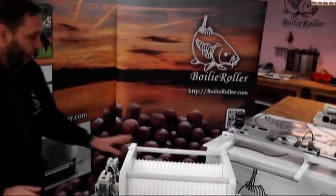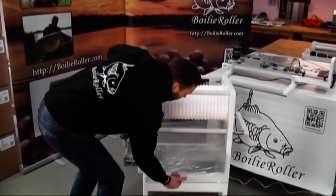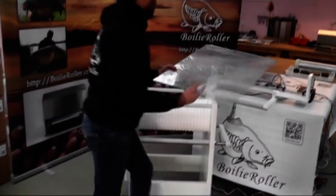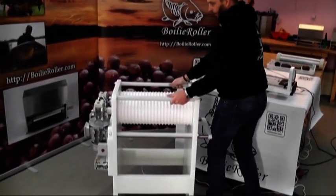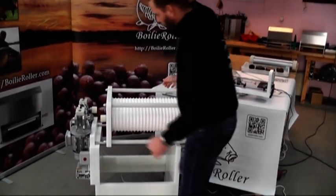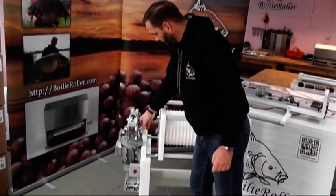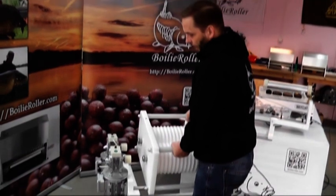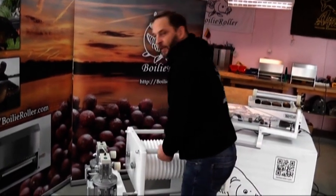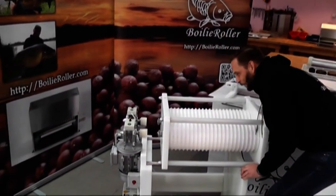If you want to change the size of the rolls, you can take off the bottom plate, then pull out the rolls. Keep the joints on the motors, and take out this roll block — it's very heavy.